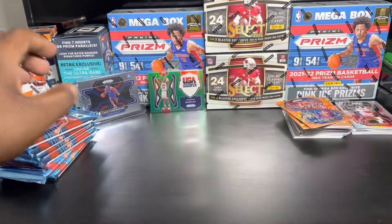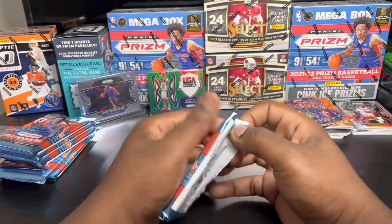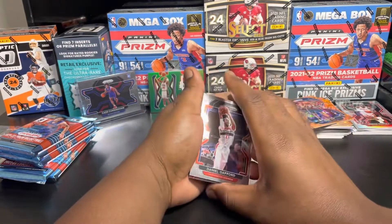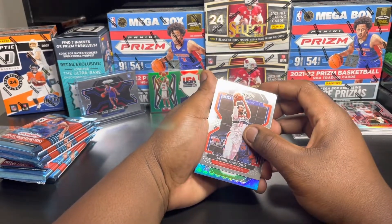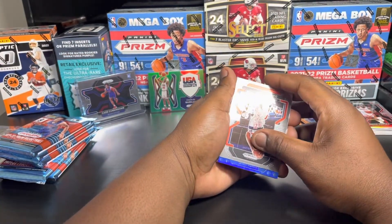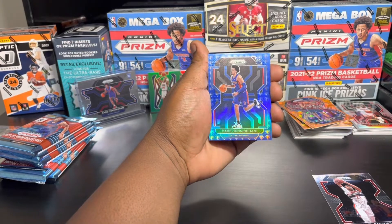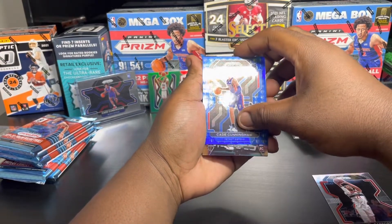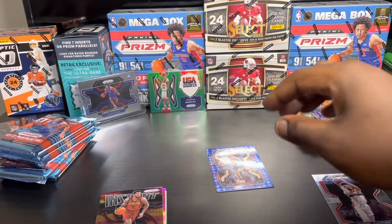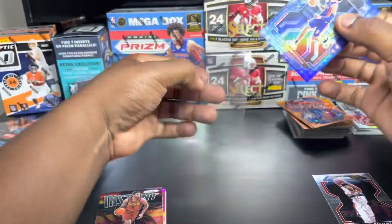Oh, these packs are thick - these bad boys thick. Let's slide these over here, out the way and let's start our new pile. We're 8 minutes into this video - oh my goodness. Hopefully we can get an auto out of this mega box. We got a - oh - is that Cade?! No way that's Cade! No way - we just pulled the Cade! Hold on, what's behind it - Evan Mobley! Hold on, hold up - we have to sleeve the Cade up! We almost dropped the Cade - we're going crazy right now!